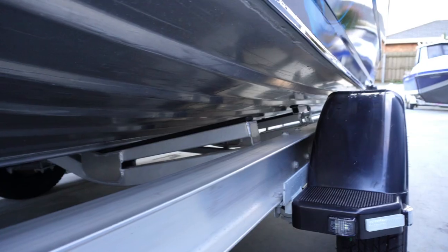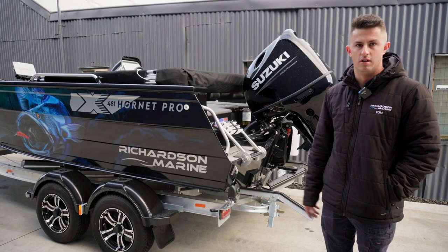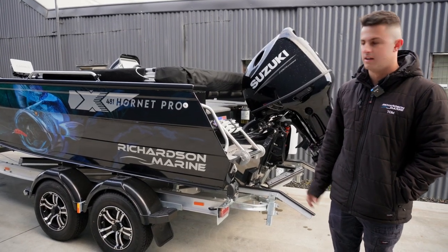The trailer on this one is a tailwater trailer, but we have done some custom work to it. We've welded on some full V-skids, so removed all the moving parts with the rollers and the guides.